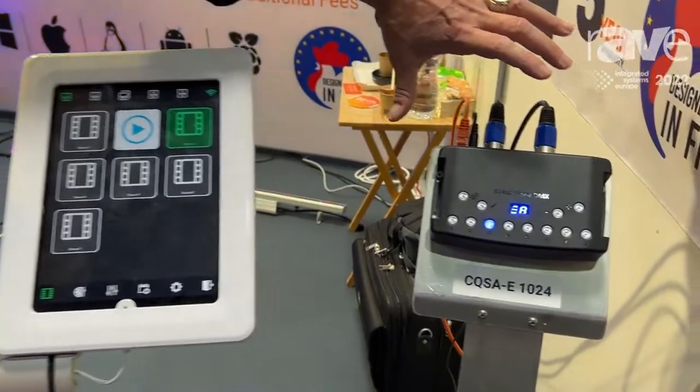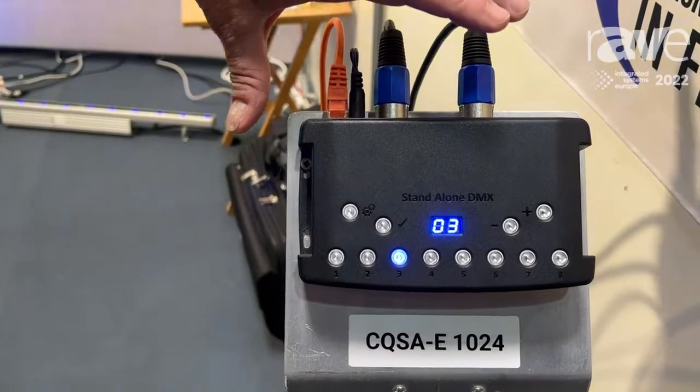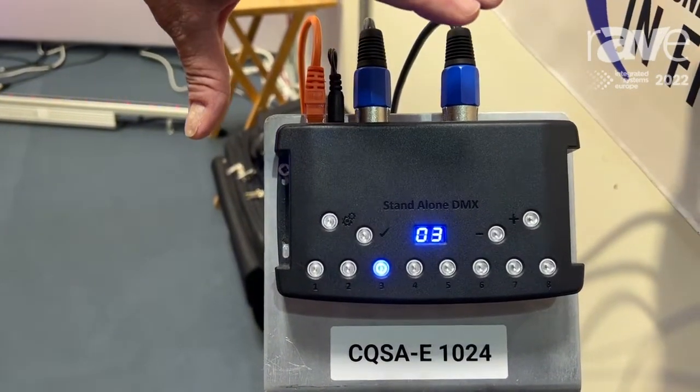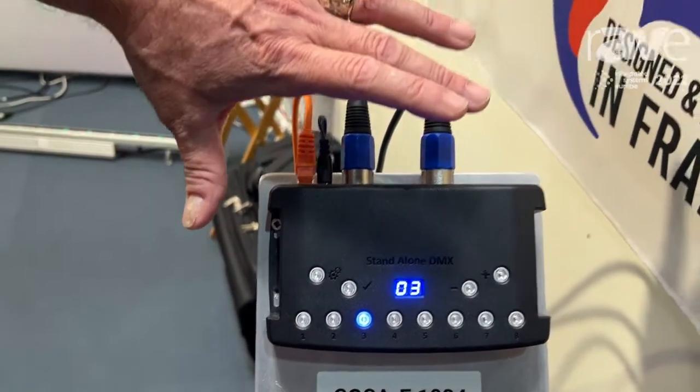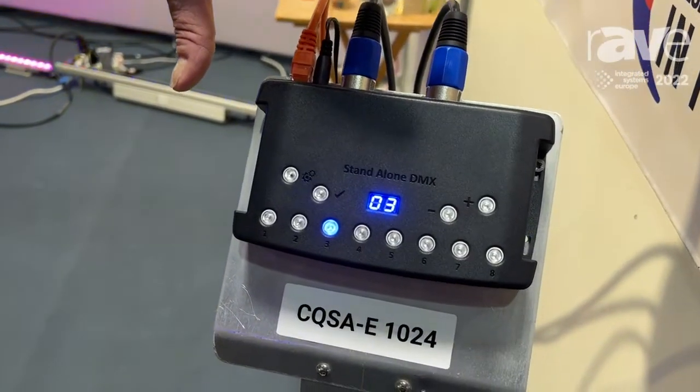What you have is a CQSAE, which is our box, which is actually identifiable on the network over the internet. Once you register the app with this box based on its serial number, you can remotely control this from anywhere on the planet.